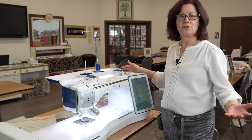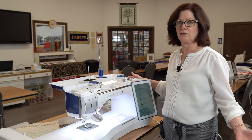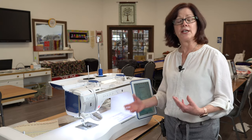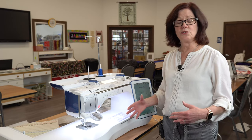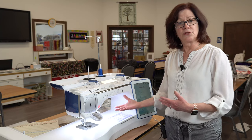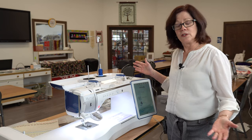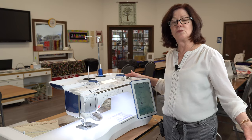This machine is for the customer who wants to do it all: embroidery with no limitation in size, decorative stitching with perfect positioning, and the ability to create your own embroideries. You can send pictures in with your phone or scan them in with the scanning board. If you like to do it all and have everything right at your fingertips, this is the machine for you.